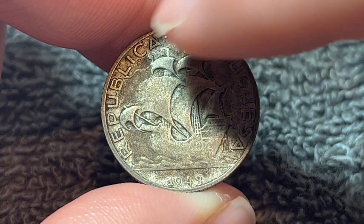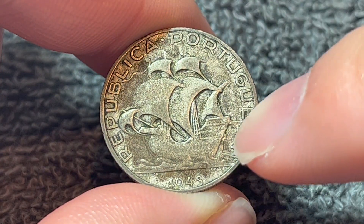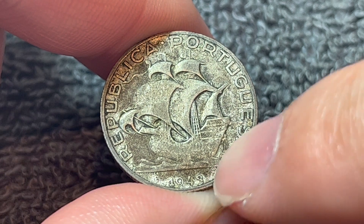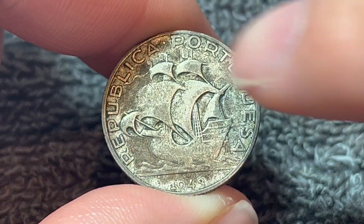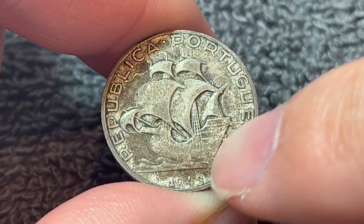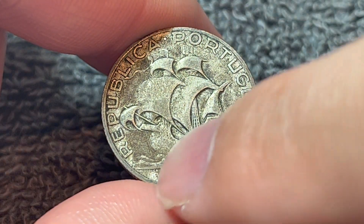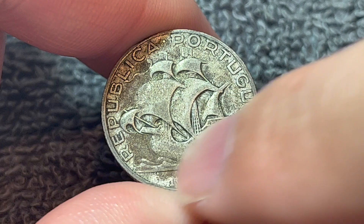This is the obverse, which shows the issuing entity, República Portuguesa — the Republic of Portugal — the year of mintage down below, 1943, and a ship sailing to the left. This side was engraved by João da Silva and Arnaldo Fragoso, whose names can be seen down below.